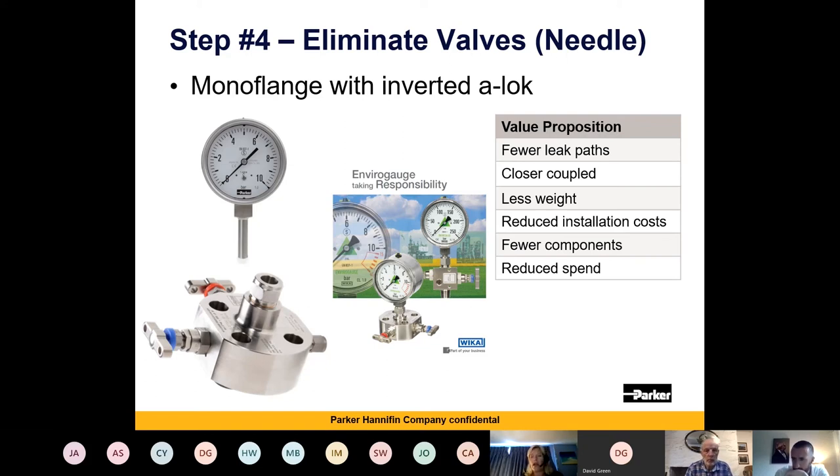This unit would predominantly be used for gases, because heavy crude would quickly block the fine flow paths. For light products or gases it connects straight into your gauge. Depending on which industry or region you're working in, this works exceptionally well where you're trying to remove or reduce weight and size. As you saw from the unit I held up, this is a much more compact solution than anything you'd have with multiple ball valves, and the weight is much reduced as well.